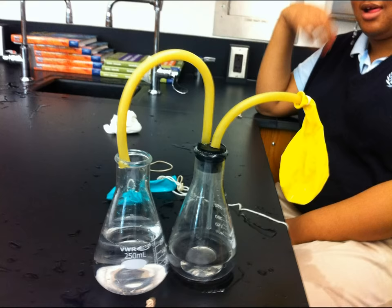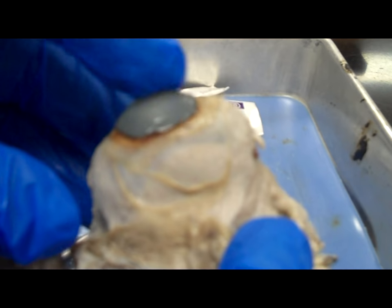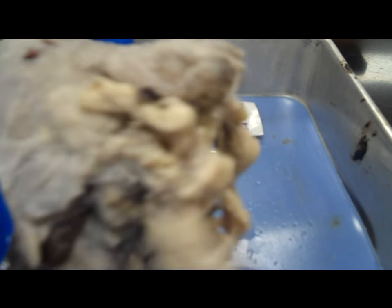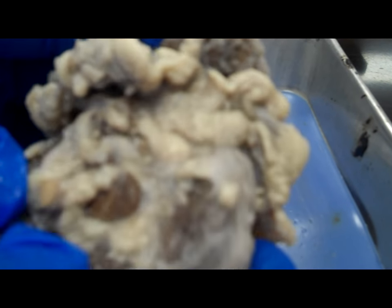I'm Pisgah Science and this is the eye dissection. We're looking at the beef eye and examining its external anatomy.